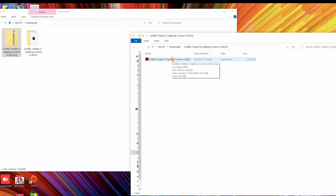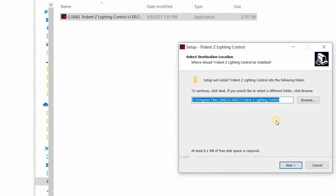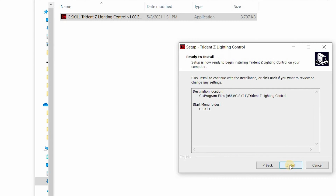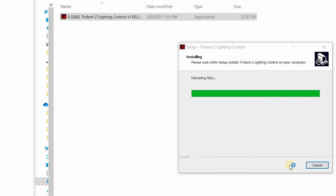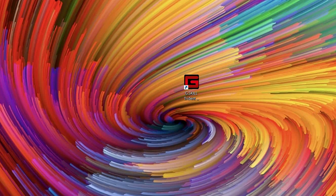Now double-click on the software and run it. If you want, you can change the path of the installation, then click Next, Next, and Install. It's recommended to choose 'Yes, restart the computer now' and click Finish. After the computer starts up, you will see the G-Skill software — open it.